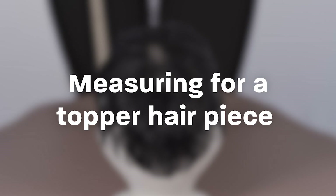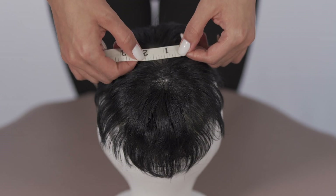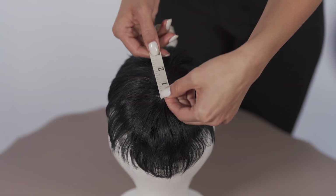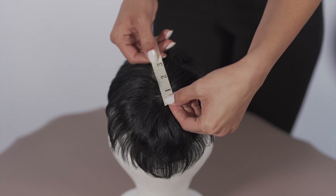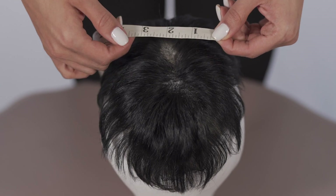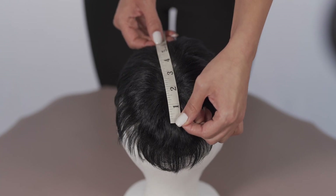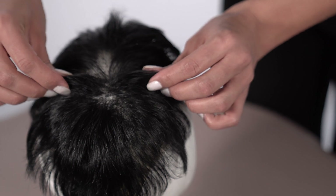To measure for a topper hairpiece and to make sure you get the right topper coverage for you, measure the area where you are experiencing thinning or hair loss as shown. Then select a topper that is one inch bigger to ensure the topper is being clipped securely into strong and healthy hair.